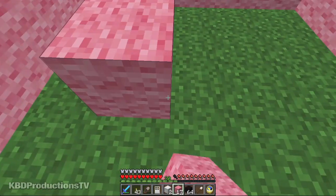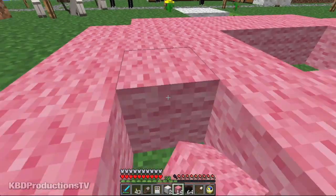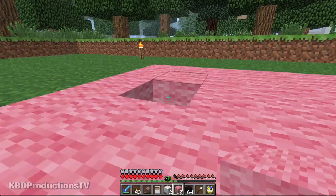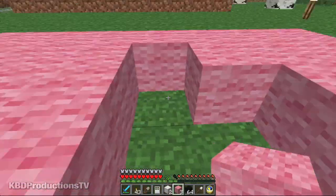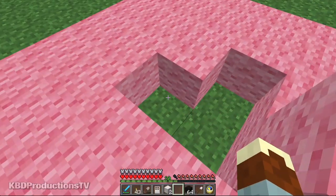The reason I'm going to do the black first is because at nighttime you can't see what you're doing, even if you have tons of torches around.